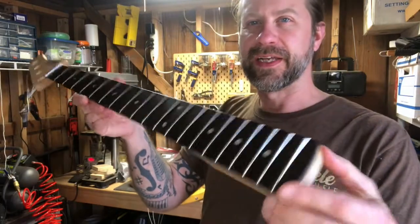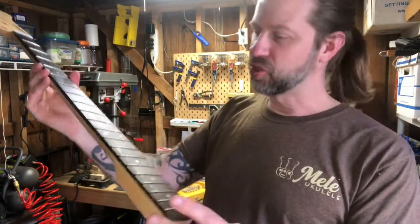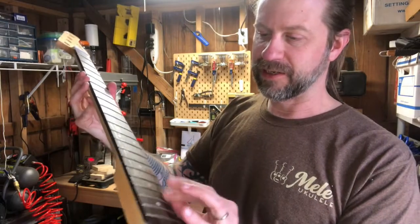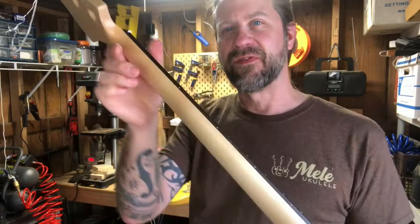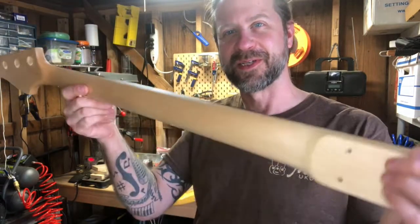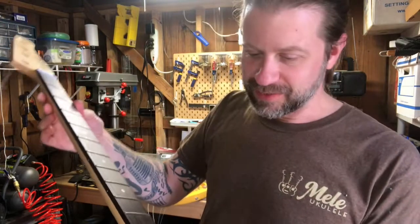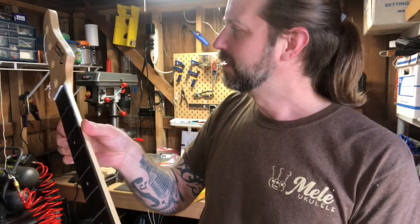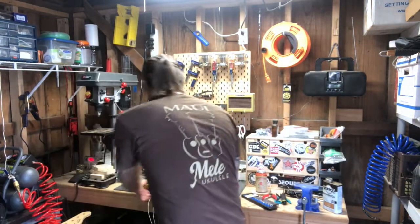The oil has soaked in here. For me sitting here looking at it, I can see so much more of the grain - on the fretboard and on the back of the neck - and it feels so much better than that rough wood before. This is definitely a step in the right direction. I might have to do another coat.